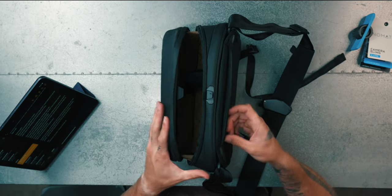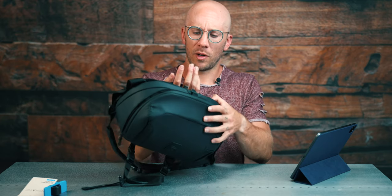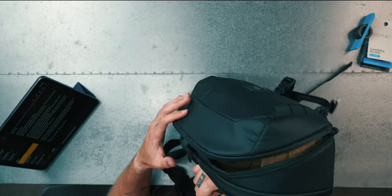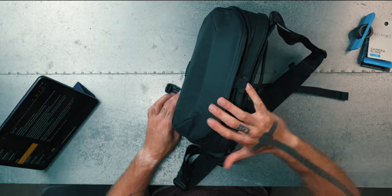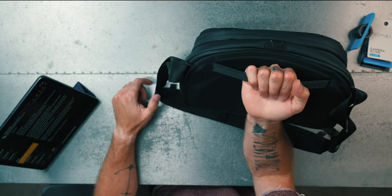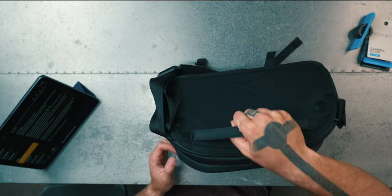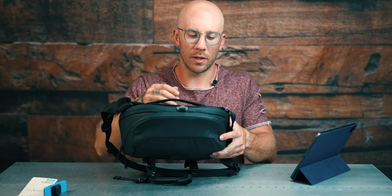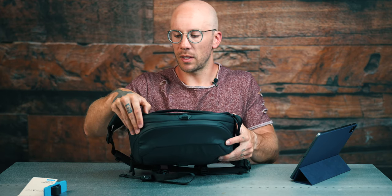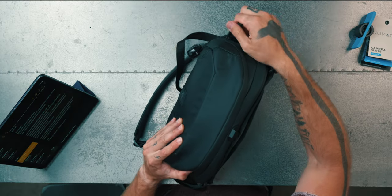Something I found myself using a lot was actually this back strap handle. As I was moving around from place to place, when I wasn't wearing it — which was rare — I was carrying it more like this. I was carrying it a lot like this going to and from the Santa Monica Pier to my car, just because I already had a backpack on. I really like this feature — it's small and subtle, but I'm very happy with it. It looks very tightly knitted in there, so it can definitely take some weight.